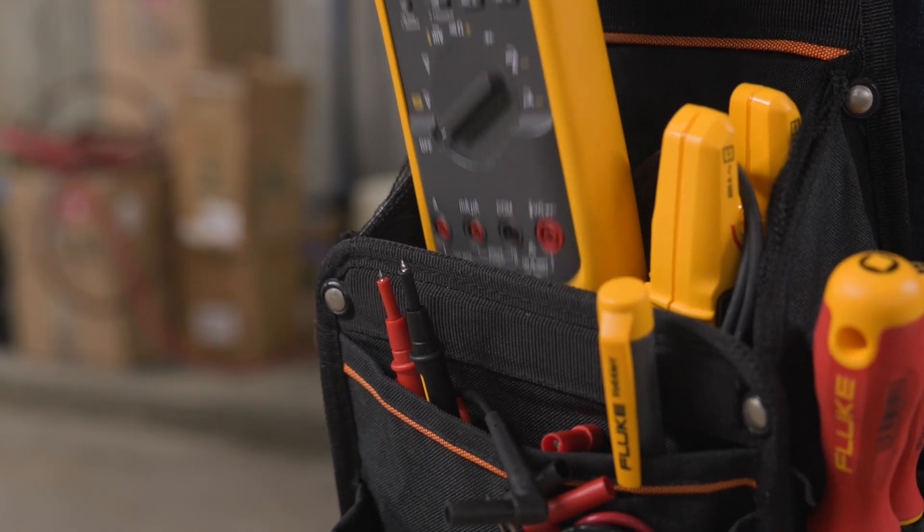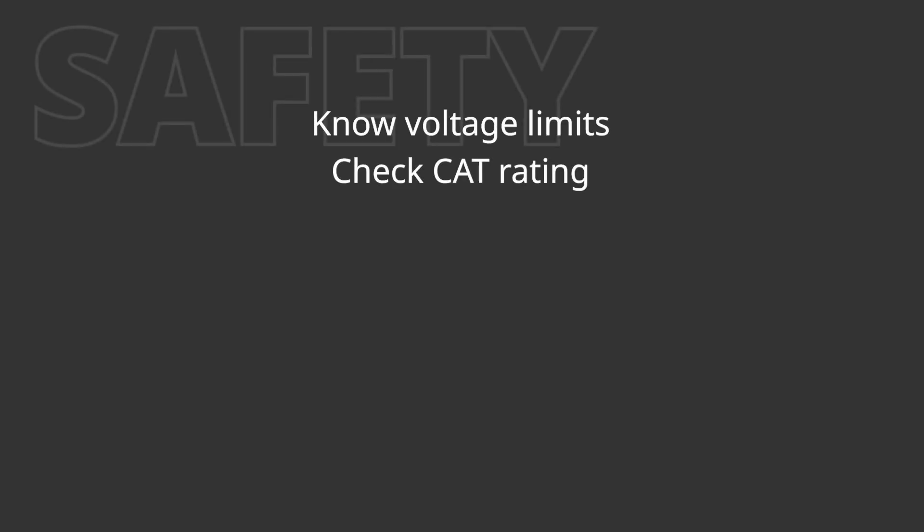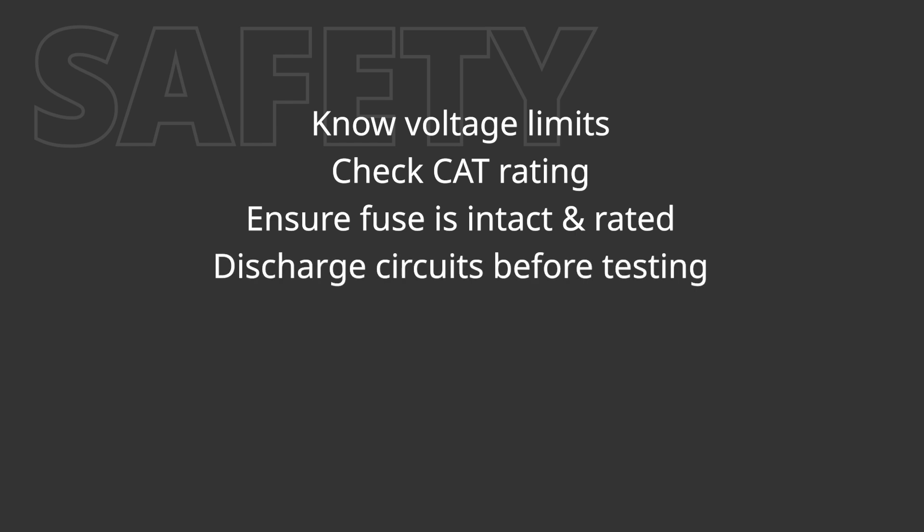Safety is incredibly important when dealing with electricity, so always keep these safety tips in mind. Know your meter's voltage limits. Check your meter's CAT rating for the environment you're working in. Ensure the meter's fuse is intact and appropriately rated for your current measurement. Disconnect and discharge circuits before testing resistance or continuity.